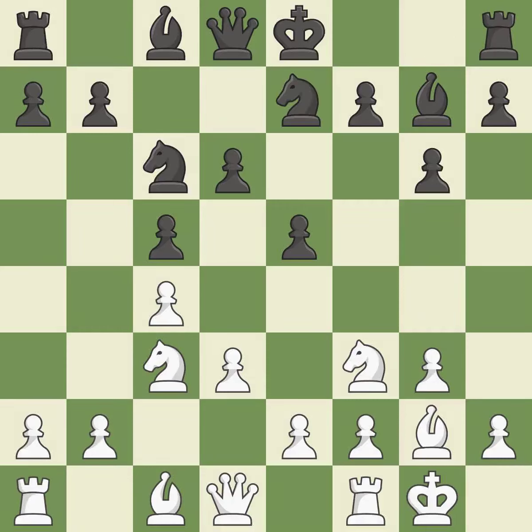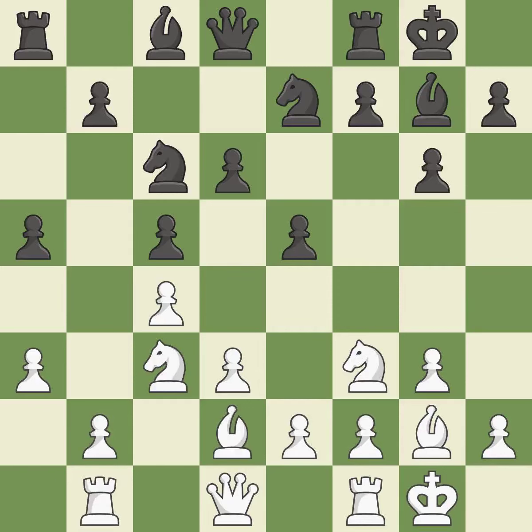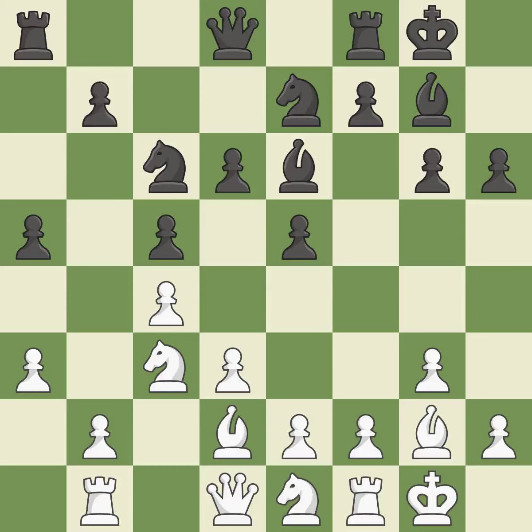By doing this, a knight moves out of its beginning square and into the action. Castling develops a rook while also moving the king to safety. Castling to the same side of the board as the opponent tends to lead to less sharp positions compared with opposite-side castling. This activates a rook by developing it off of its starting square. By moving a bishop from its initial square, this activates it, moving it out of its beginning square and into the action.